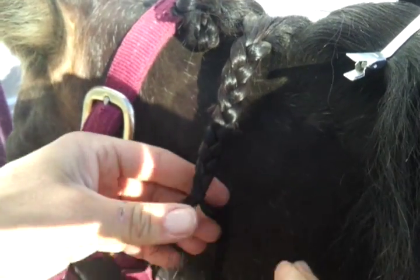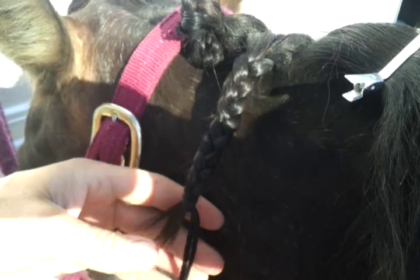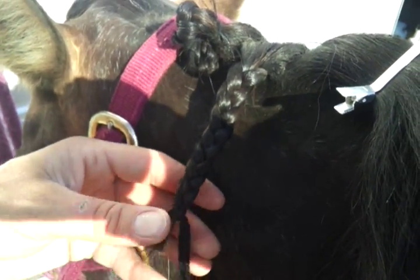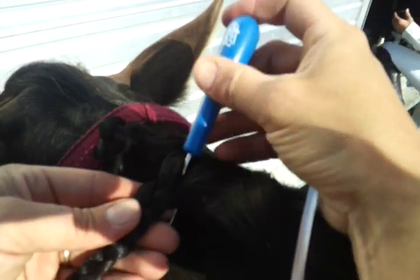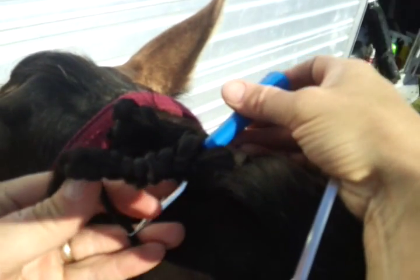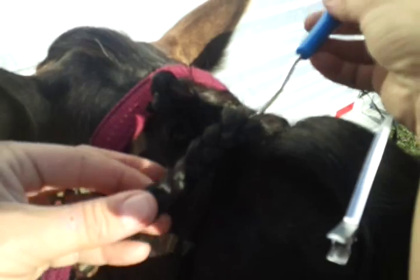Tighten that knot to the end. Take your latch hook, put it in deep, string through it, and gently pull it through. Then separate it and you're going to make a knot — knot it underneath.